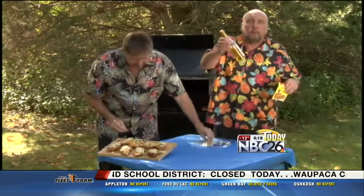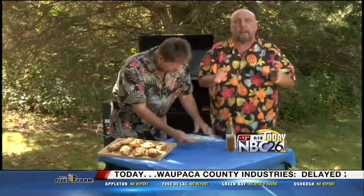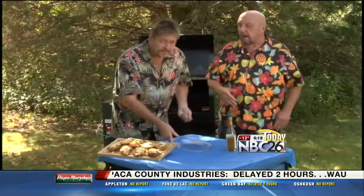What I did is I marinated these chicken breasts first with any type of taco seasoning that you'd like — two or three tablespoons of olive oil. Mix it all together, let it marinate for about a good hour, and you're all set.